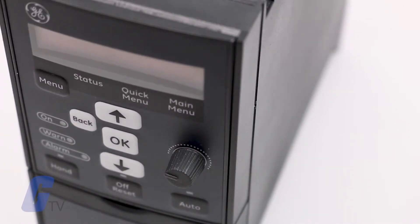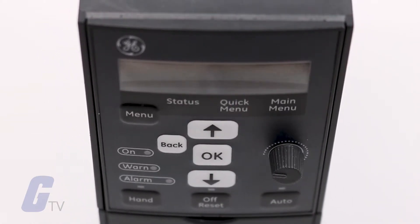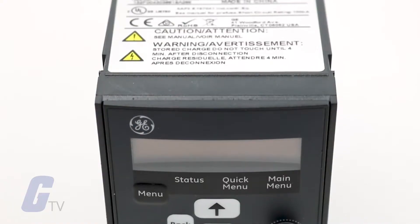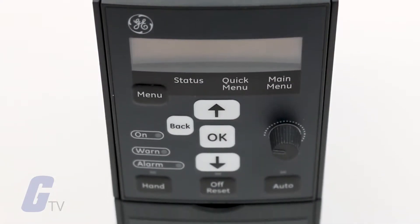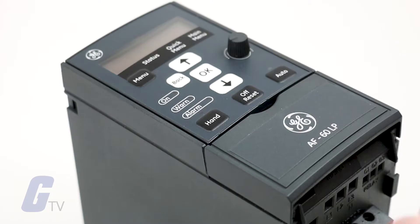When programming with the keypad on the GE AF60 LP microdrive, you should know that the keypad is divided into four functional groups: the numerical display, menu key, navigation keys, and the operation keys and indicator lights.